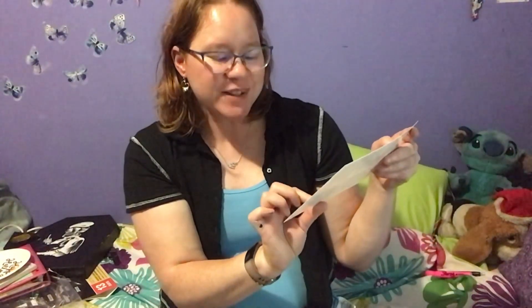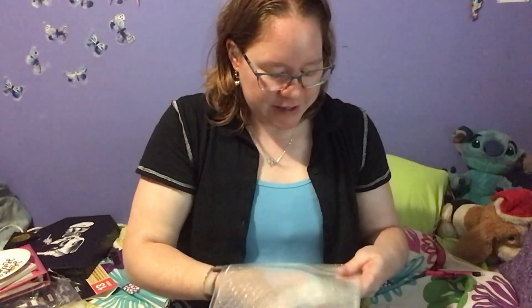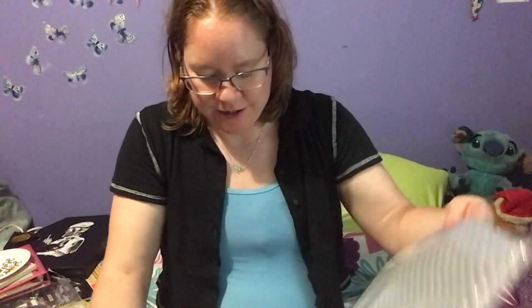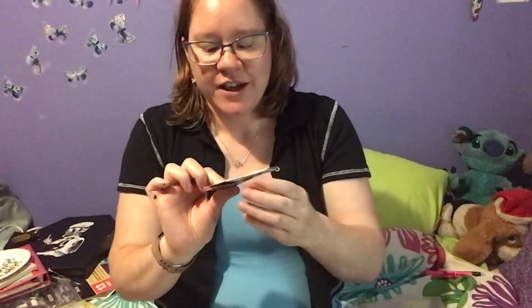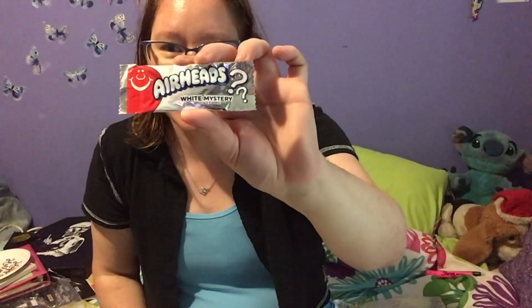Some of them sound fairly easy, other ones definitely trickier. And then we get our snack - I got Airheads white mystery. I like Airheads. I'm so glad I got Airheads; I'm so glad it wasn't a Jolly Rancher because I'm not a Jolly Rancher fan. So this one's good.